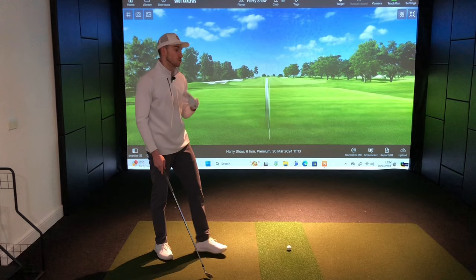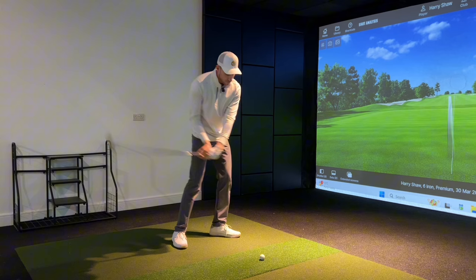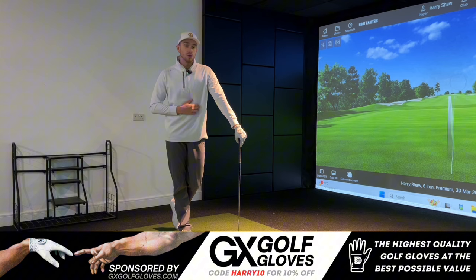If this sounds like your golf game at the moment, I'd highly recommend sticking around to the very end of the video. We're going to cover a very simple drill that anyone can do anywhere to improve that ball-then-turf interaction, improve the angle of attack, improve the strike, and see much more distance with your irons.